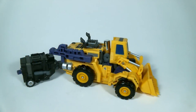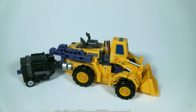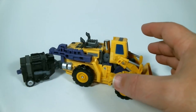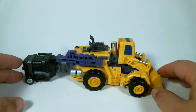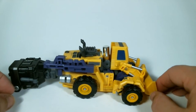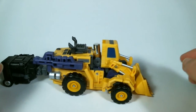Greetings and salutations viewers, this is ZEI Cybertron X coming to you with the Make Toys Giant Wheel Loader, also known as Scavenger. This is one of the third party Transformers that creates Giant, which is one of the third party Devastators. If you got to see my unboxing a week ago, you'll notice this was included in that.